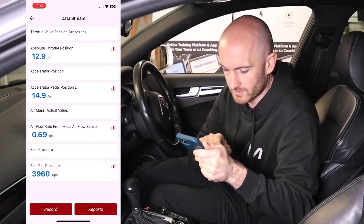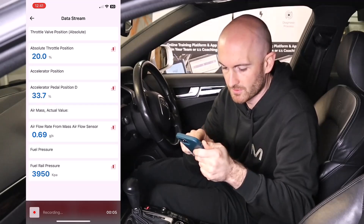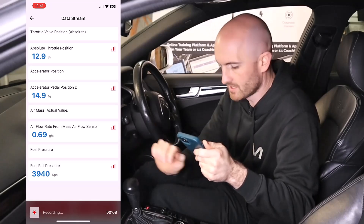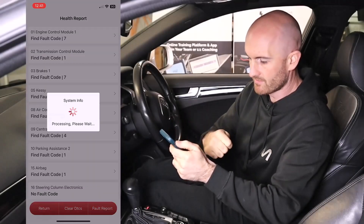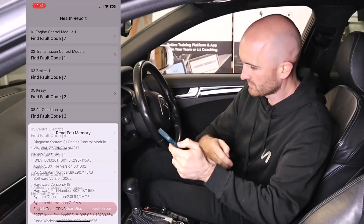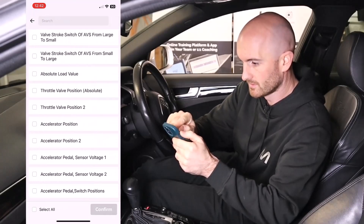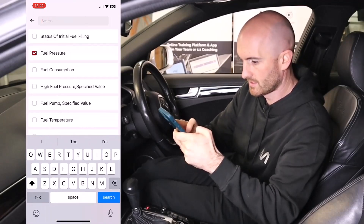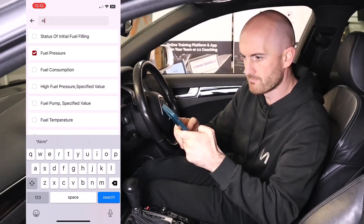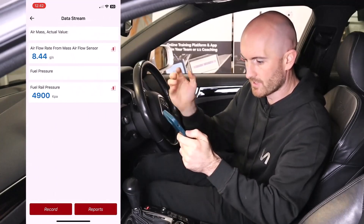We can also record that data, which is nice. I'll plug the injectors in and start the engine. Because we lost the ignition there, it's cancelled our live data — which is common for most diagnostic tools. So let's search fuel pressure and air mass. Sometimes it's knowing what they call these bits of data, and there we are — air mass.